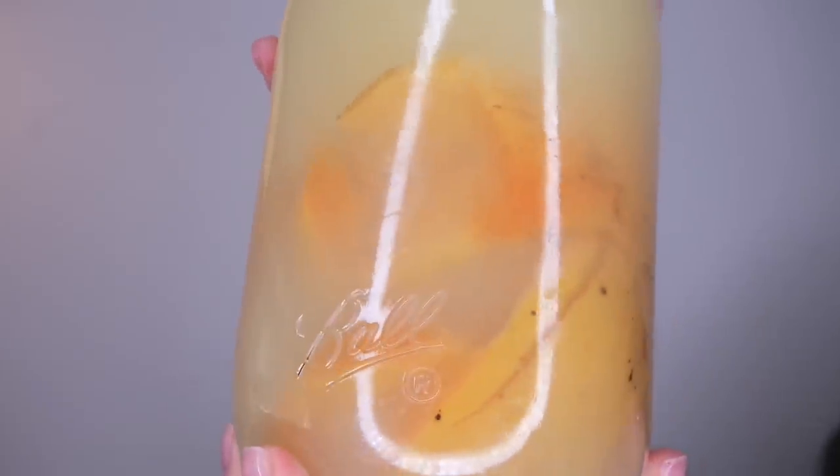Here it is — it's been a day and this is what it looks like so far. It has been exactly a week now, and this is how the rice water looks. It honestly just looks like watered-down orange juice.